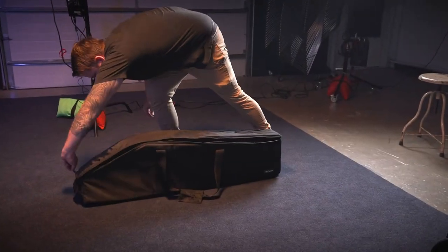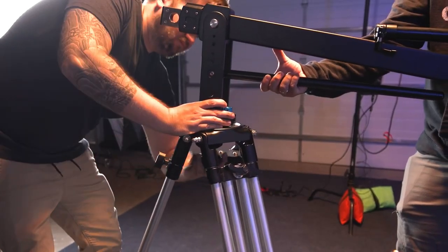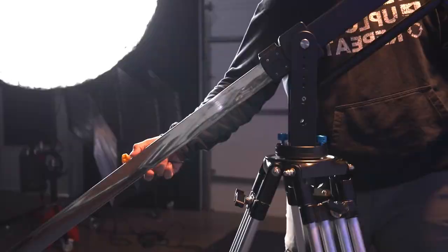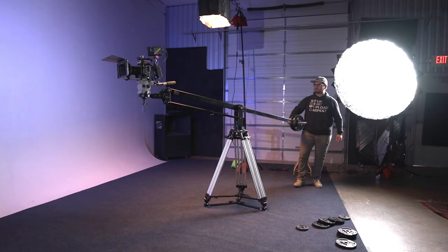This is the ProAIM 7-foot Wave 2 jib crane for gimbals and pan tilt heads. Quick and tool-free setup with clear instructions, constructed from high-grade aluminum for a balance between durability and portability. It can handle various camera setups, from compact DSLRs to cinema cameras and gimbals.